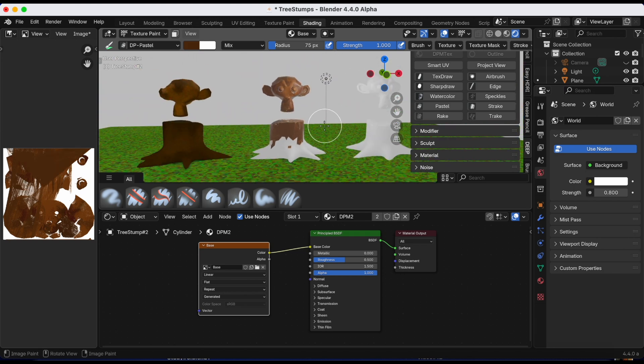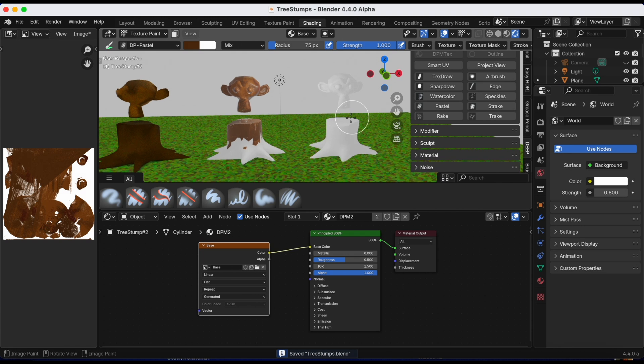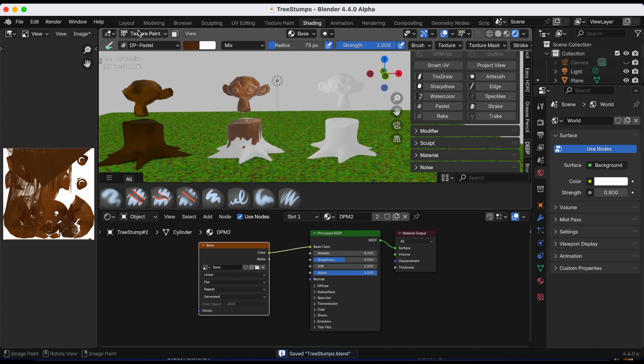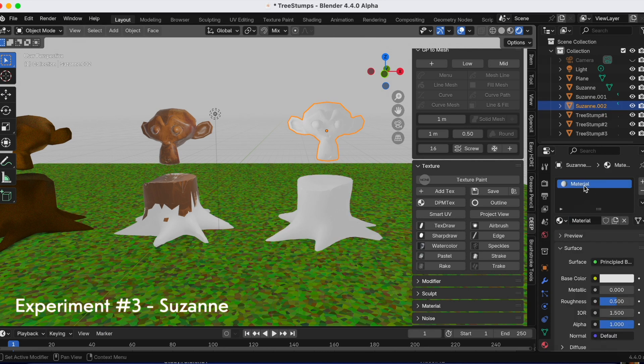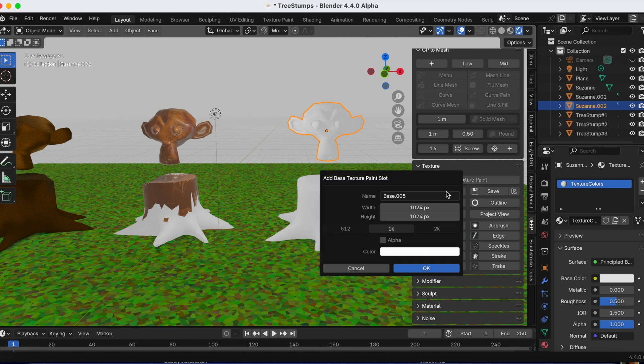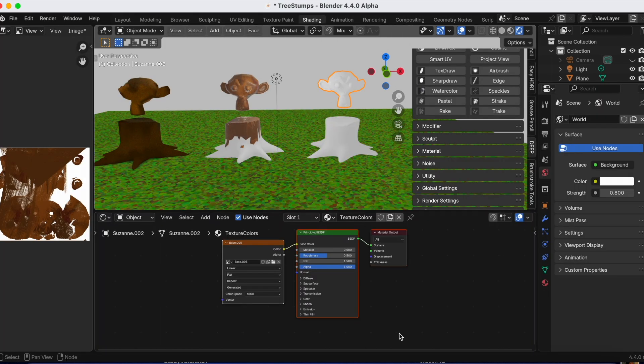We're going to fix this problem for Suzanne and tree stump number three. Going back from Shading to Layout, then to Material Properties and clicking New to create a new material, changing the title, and clicking Add Texture.